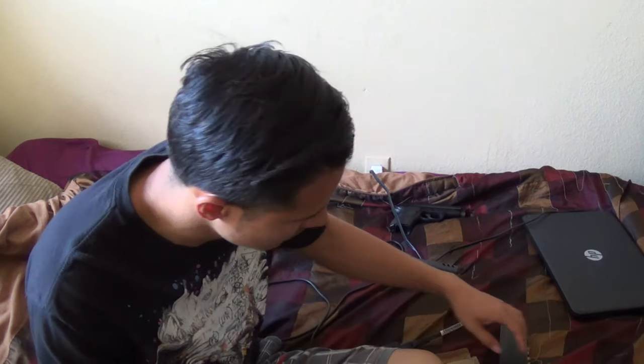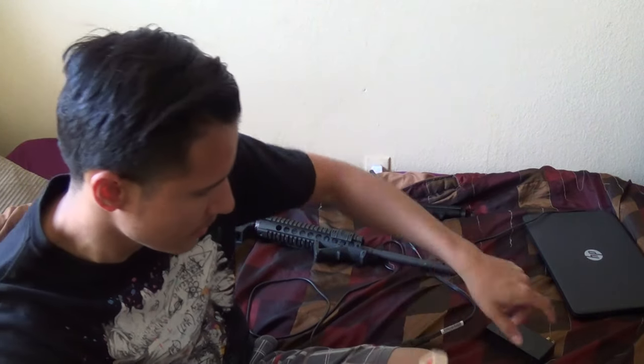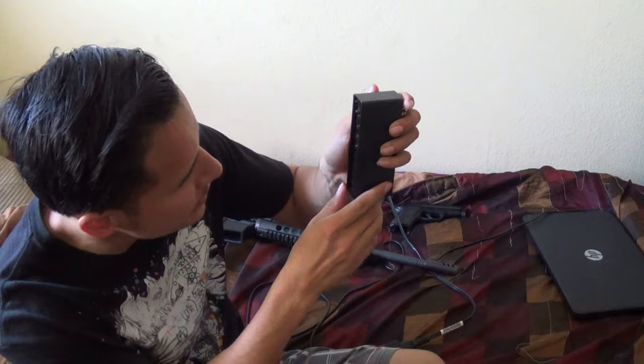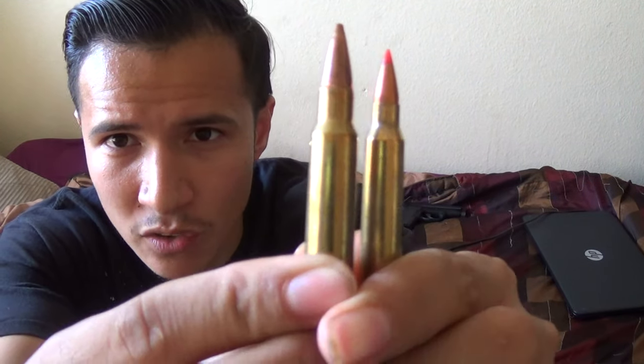Actually, I thought these were the same exact round but they're not. This is a Hornady open tip match and a 5.56 VMAX. The images I'll be posting will both be VMAX loads — the 6.8 and the 223 — on coyote. So this is 5.56 right here, 55 grain, and then you've got the 6.8. You can see the difference big time — not only in the bullet size but in the actual casing itself, where it holds all the powder.